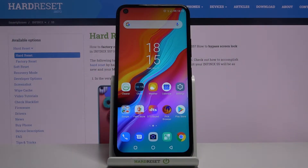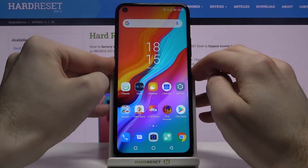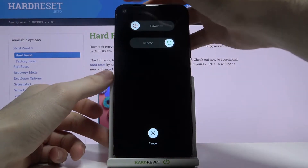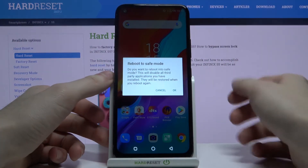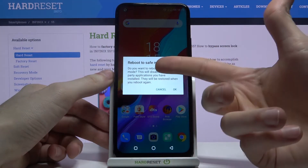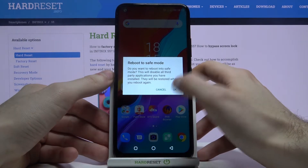Here I have Infinix S5 and today I'm going to show you how to enter safe mode on this device. First of all, you have to hold down the power key, and after this menu appears, you just have to hold your finger on power off and the icon menu reboot to safe mode will appear. Just tap ok.